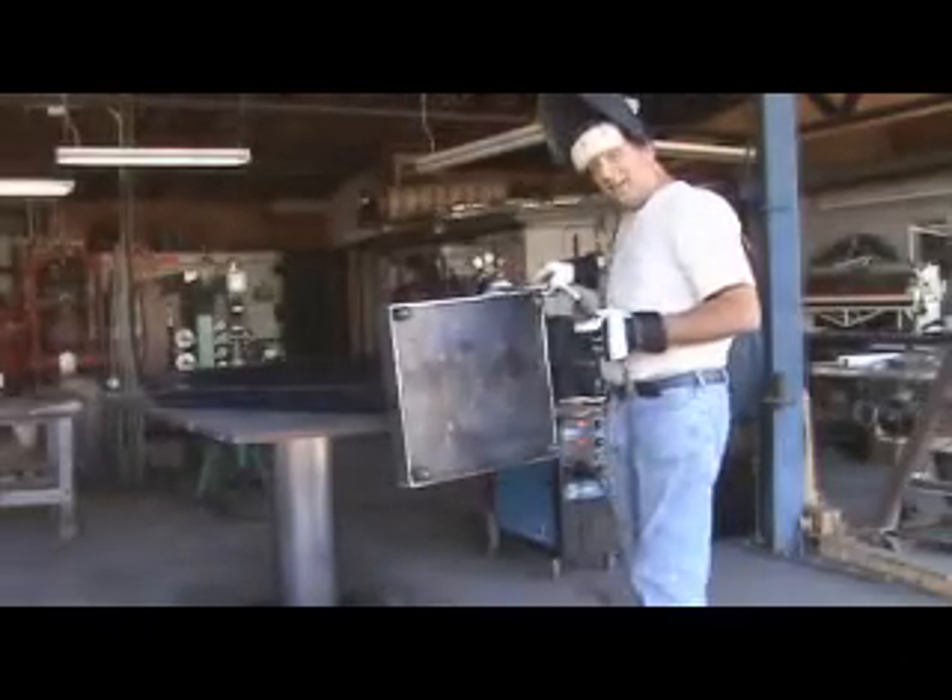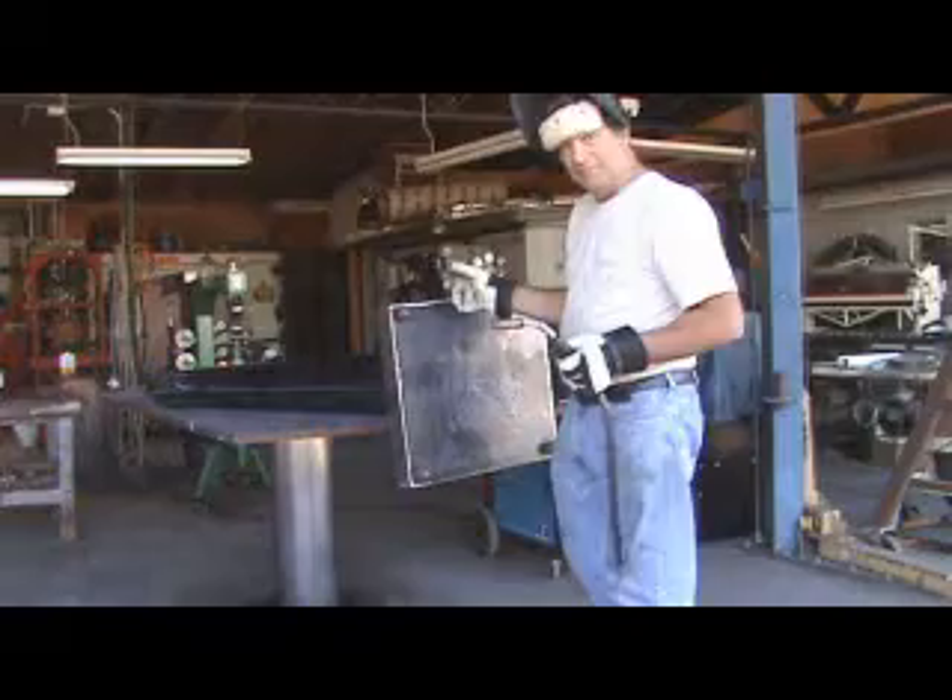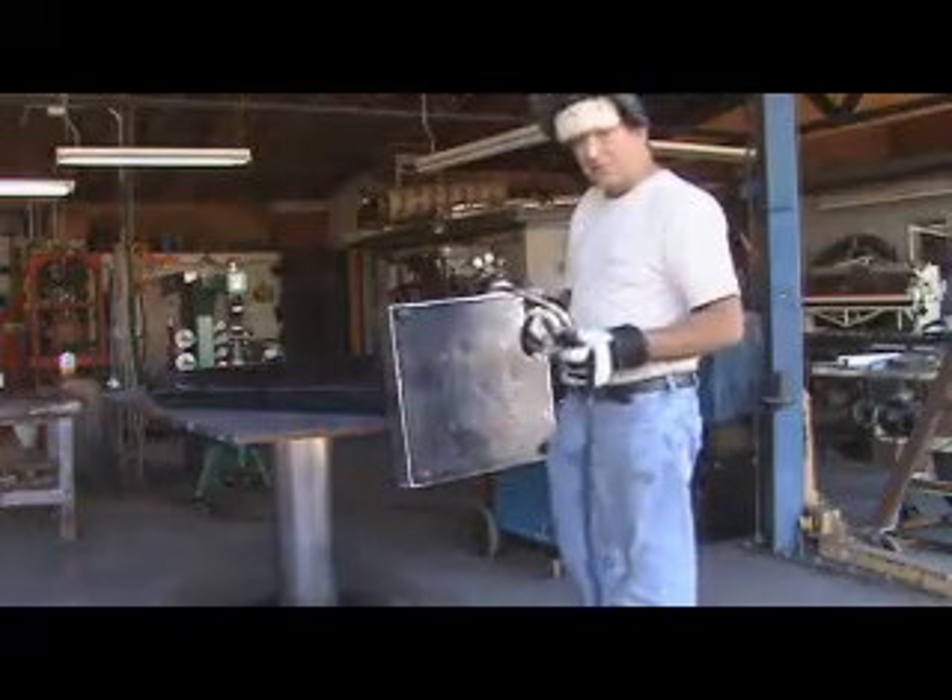Now that I've got these four tacked on, I'll just go ahead and weld them all the way around, and I'm going to go ahead and stand her up and see what she's going to look like.